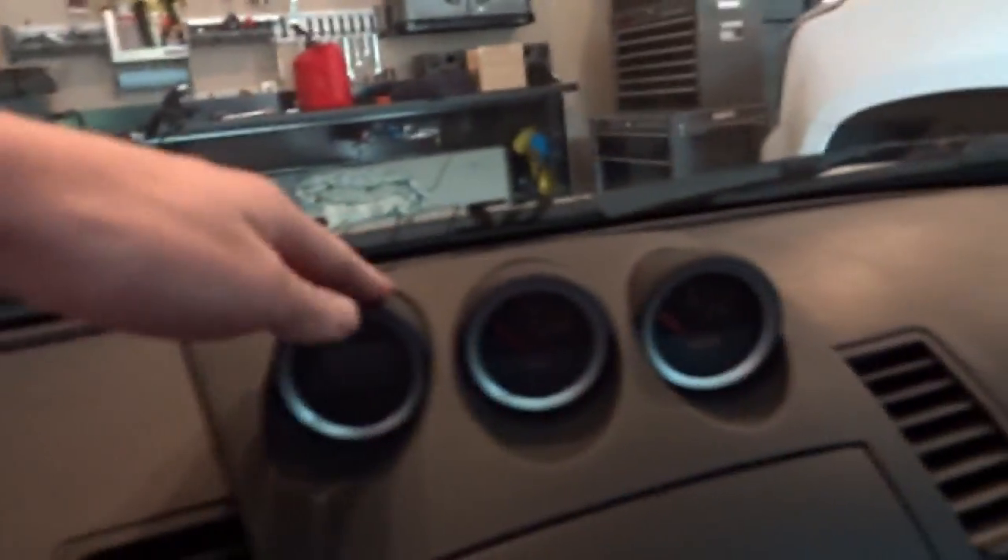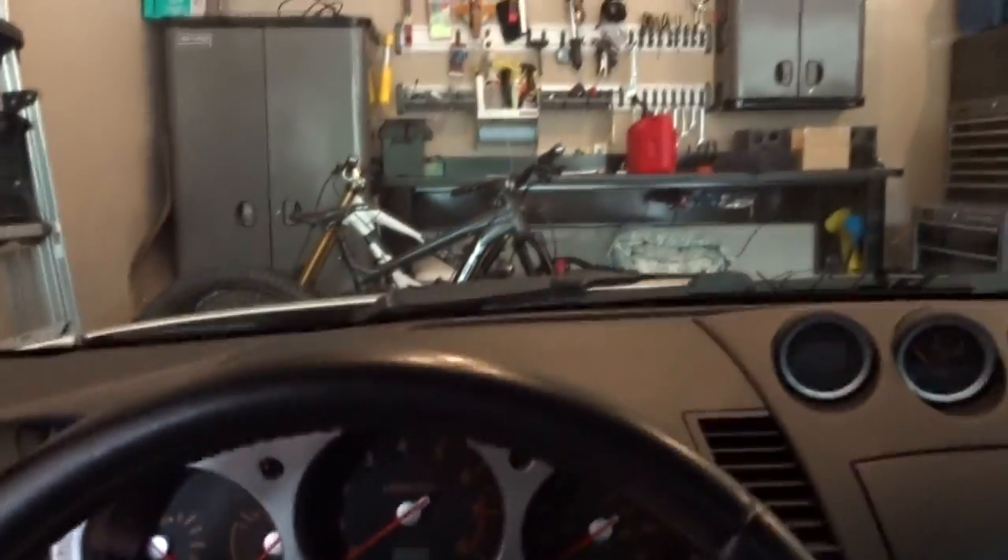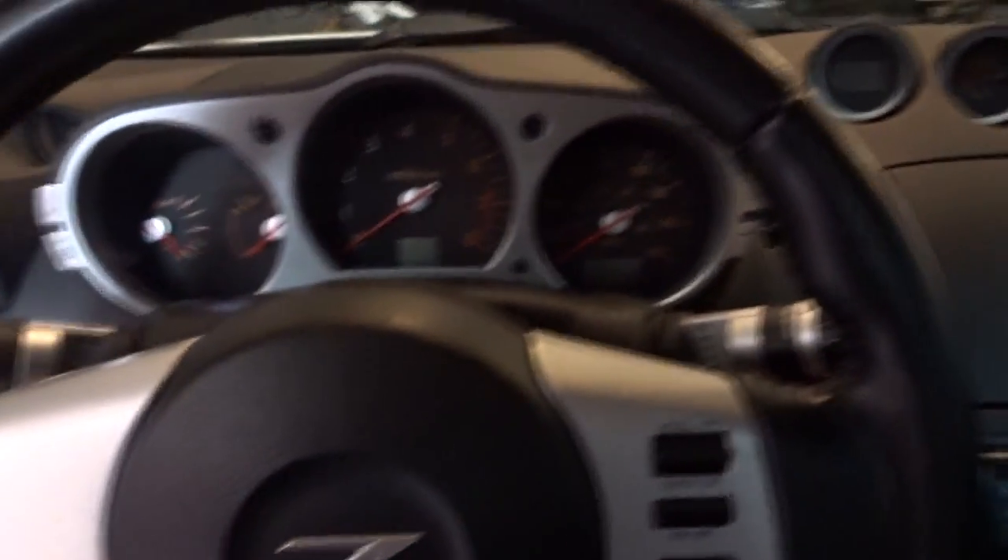Hello everyone, back again — sorry it's been a while. Today I'm making a video trying to fix the dash rattle in the 350z. Right here and right here I get the loudest rattle when I drive, and it's just horrible. I really don't like it — it's making a bad driving experience. But today I'm finally going to try to fix this problem because it just keeps getting worse.